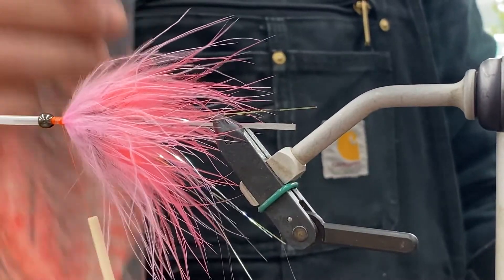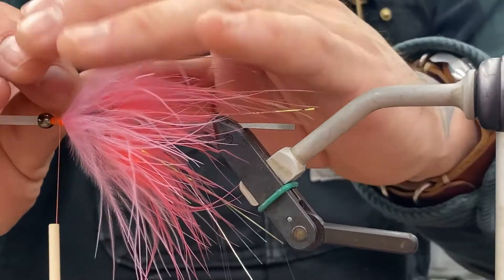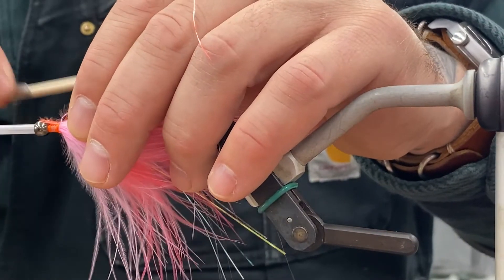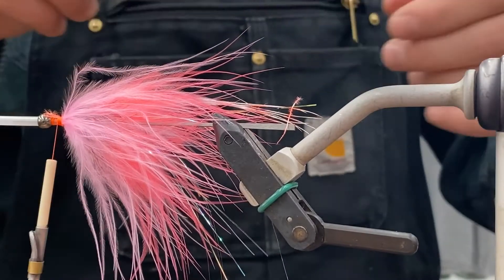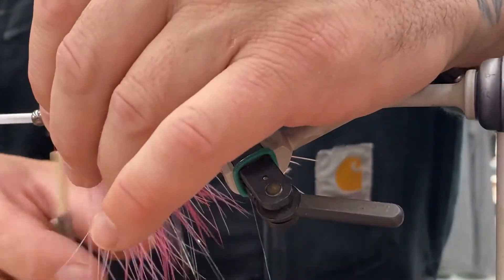Get out some rhea or ostrich — this is just kind of a barred orange and white. Four or five strands. Put it on the side of the fly and just latch it in there, four or five turns. Same thing goes for the other side — four or five strands, tied in.